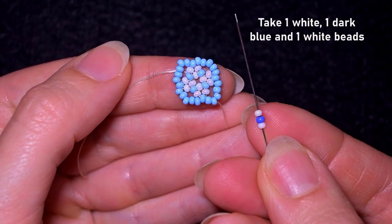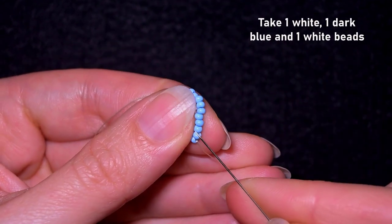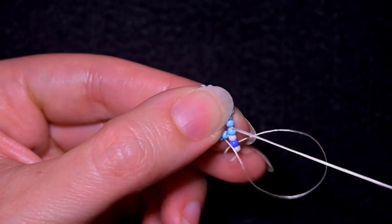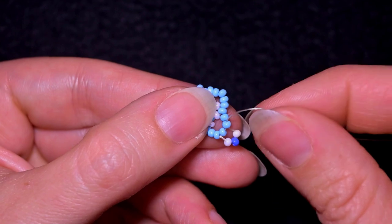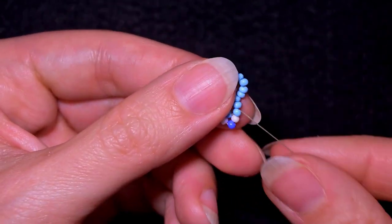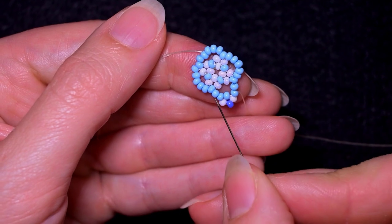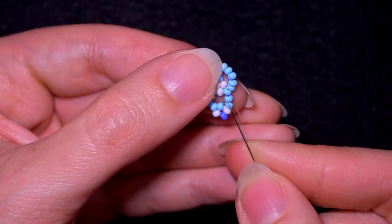Now here I want to go through two beads, then I take a white, a dark blue, and a white. I skip the one that's on my way and go through the following — skipping the central of those five beads I added before. I have two on each side of the central one.